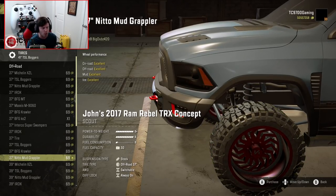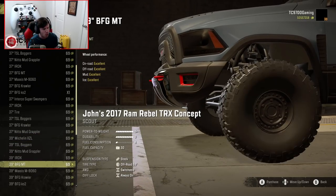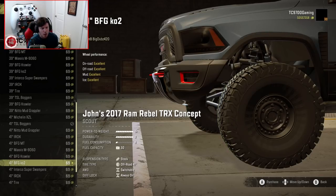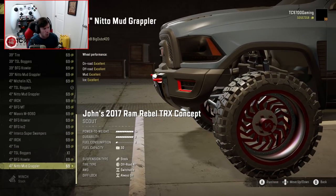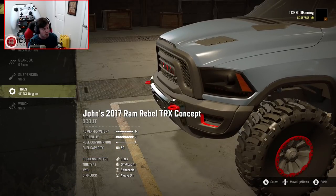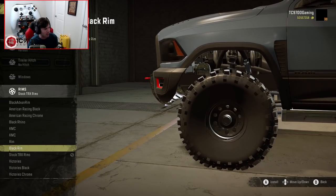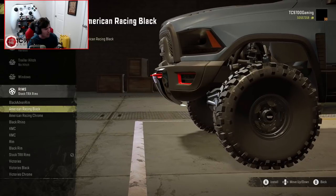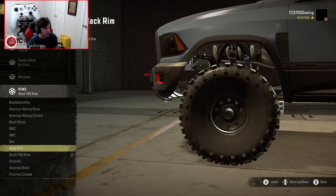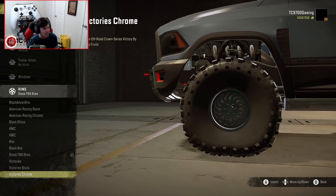If you want to go for a more low-profile tire kind of show truck look, that option is there as well with wheels made by Juicy Fruits. I'm currently on the 41-inch tires, and the list repeats in 37, 39, and 41. For the low-profile wheels, you have a choice of three different color options. But when you're on the tires I'm on right now, you have a really good variety of wheels: black Advan wheels, American Racing in black and chrome, black Rhino wheels, KMC's, an old school chrome style wheel, a black style wheel in that same vein, the stock TRX style wheels, and then Archon Victories in three different colors.